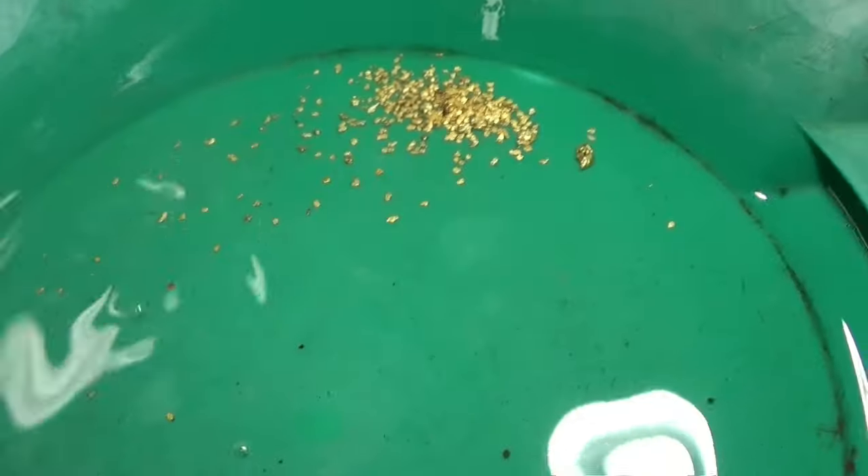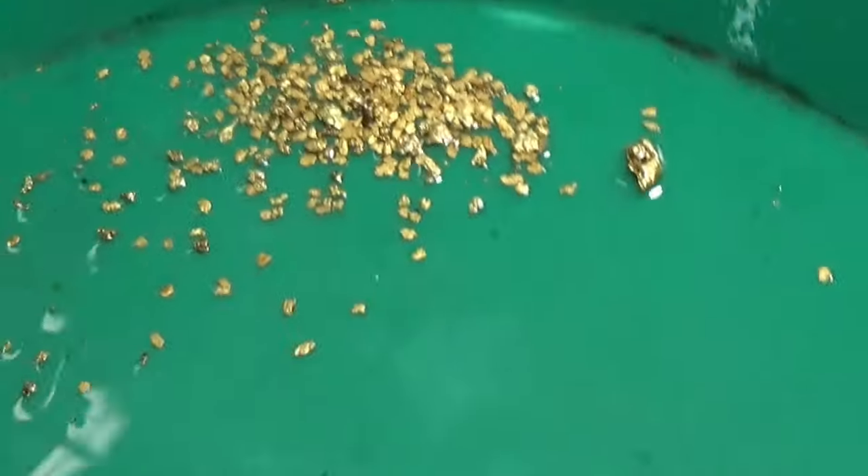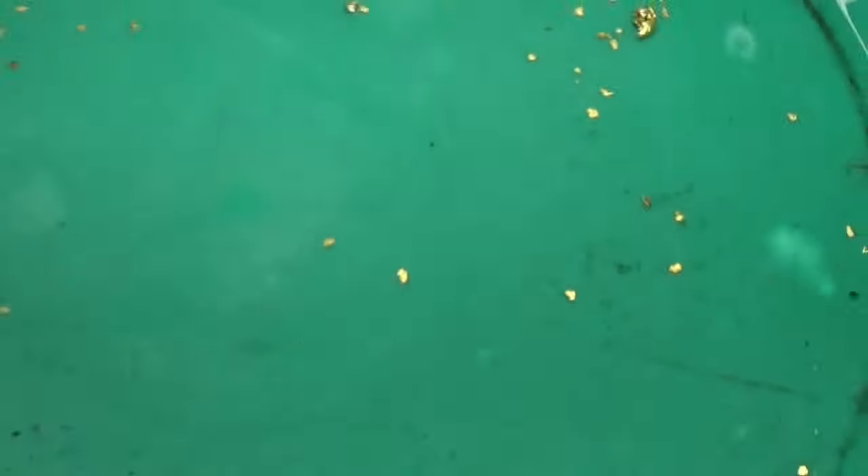Alright, that's it — that's what we got so far. Looking pretty good from what we can see. That's what we have so far, collected over the years.